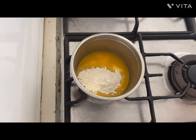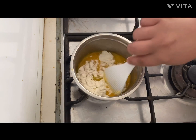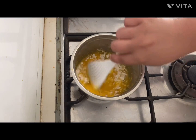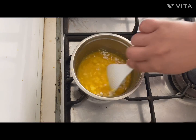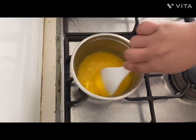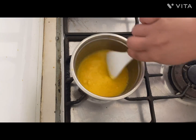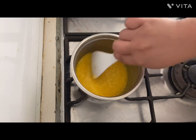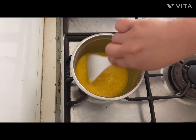Now we're going to put in two spoons of flour and keep on stirring until the butter and flour are well mixed together. You'll see it form a little bit of a clump and thicken up a little bit.